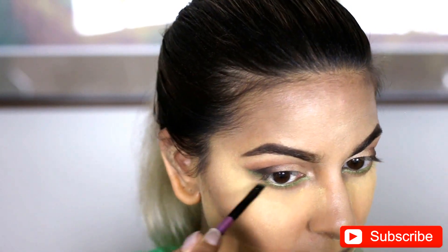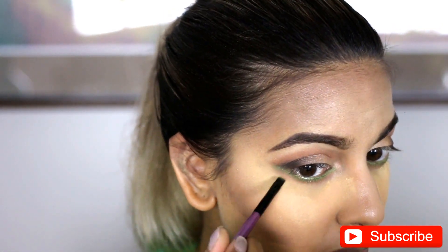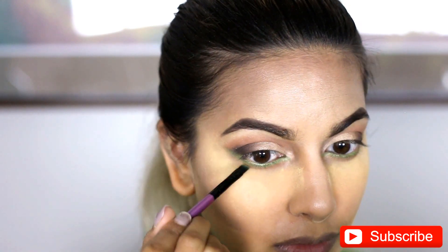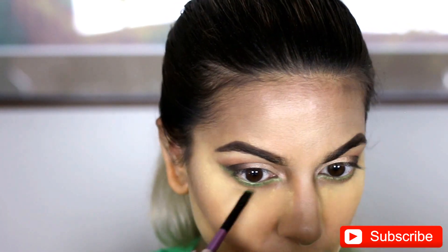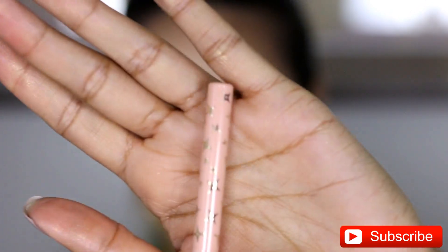And then I'm just going in and really cleaning up the green color and making the lines a little bit sharper. I left this part in because this is what it takes to really achieve the look. Like it's not one, two, three and you're done — there's a lot of cleanup involved in this look, at least for me.